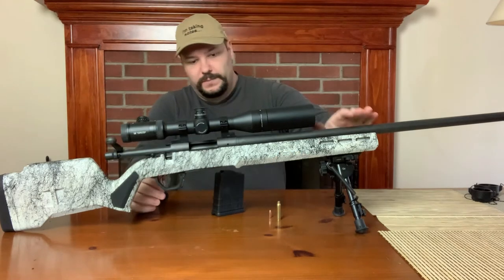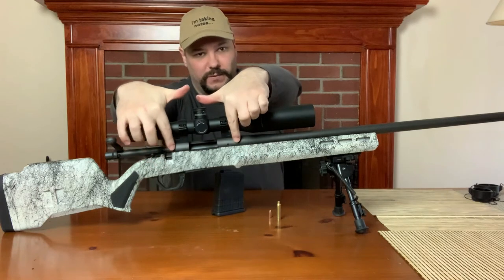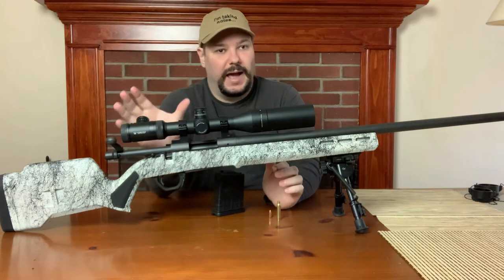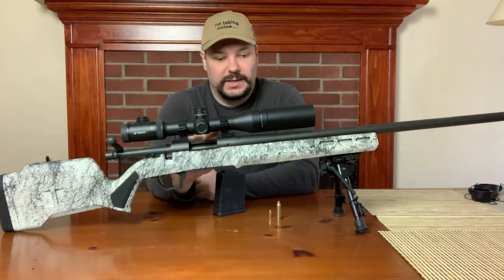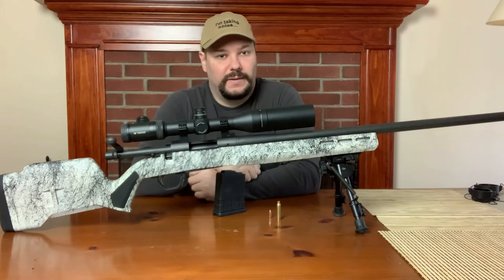You've got your barrel. This portion right in here — from my finger to my finger — is the actual action. It is the receiver of the rifle, and they come in a variety of lengths.